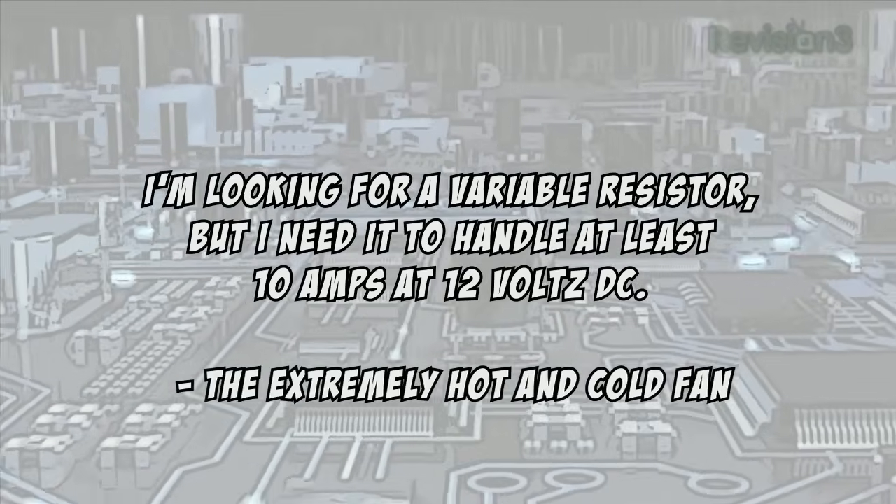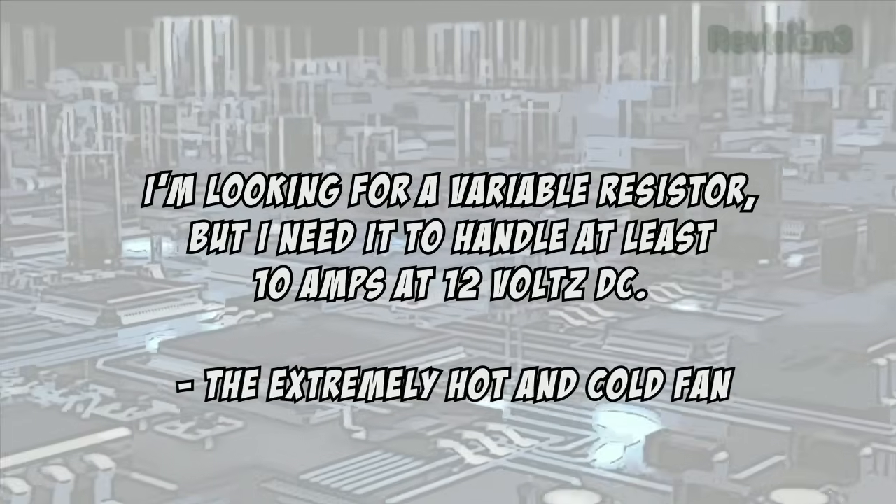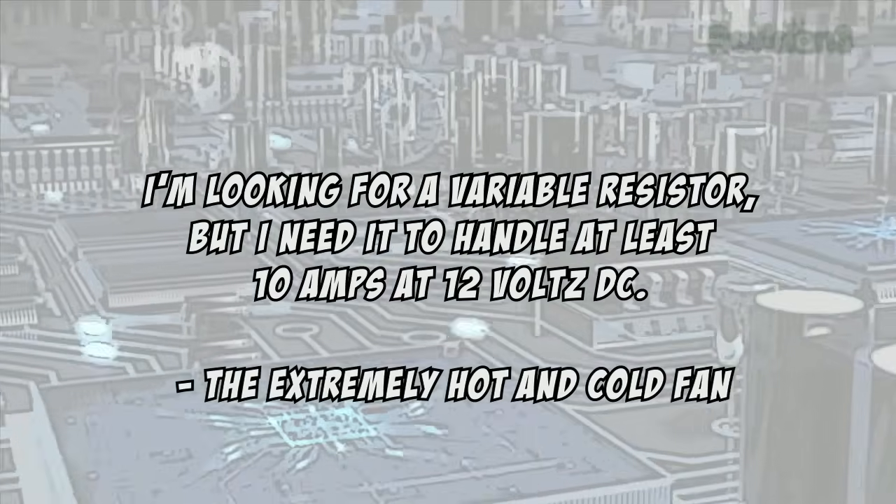Today's question comes from a viewer who asks: I'm looking for a variable resistor that needs to handle at least 10 amps at 12 volts DC to control a Peltier plate and adjust how hot or cold it is. I would suggest looking into the temperature control circuit of a 3D printer. They use something called a MOSFET along with a temperature probe to control high-voltage heaters — switched on and off very rapidly to maintain a temperature. The same method will work with your Peltier cooler.